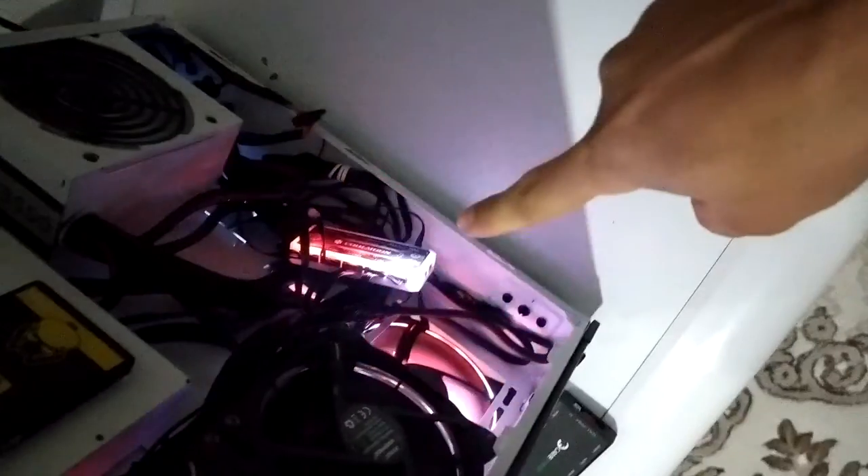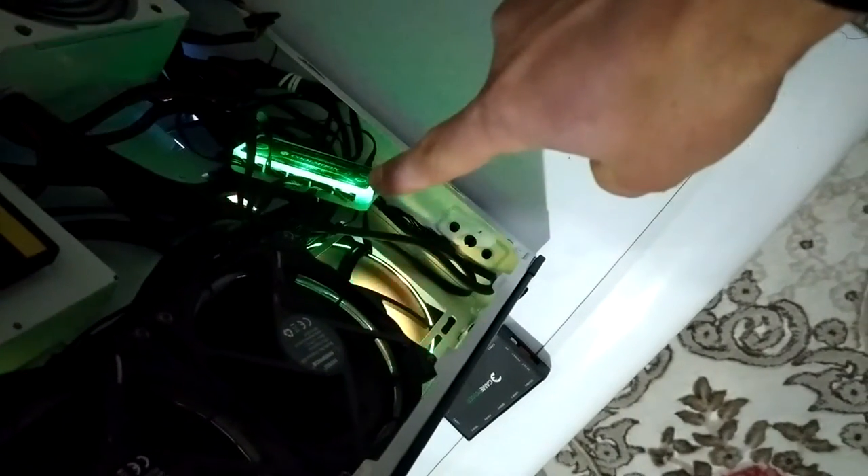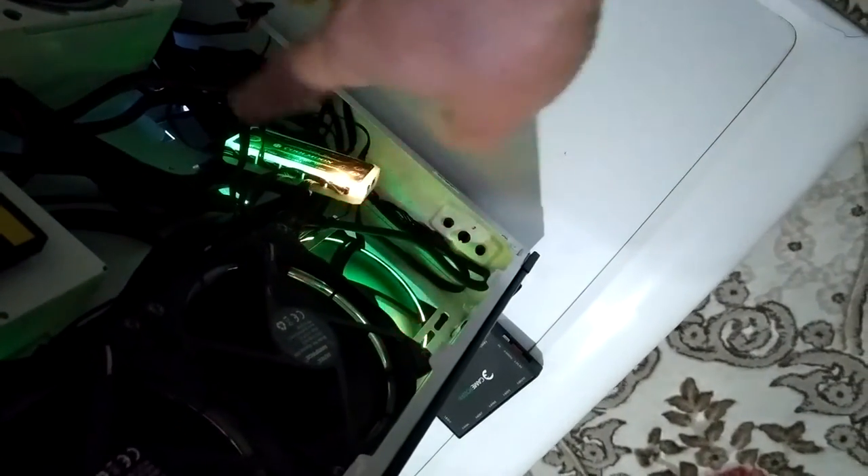Yurt dışından Çin'den bir RGB kontrolcü aldım; burada da RGB'si var. Burada yeşil, sarı falan yanıyor - aynı modda burada da yanıyor.